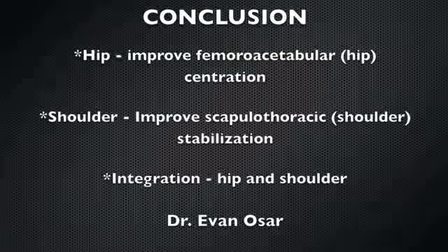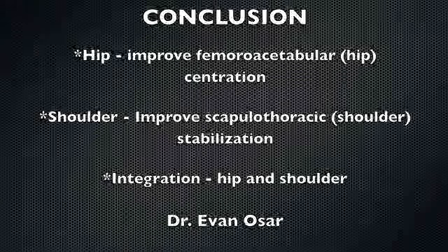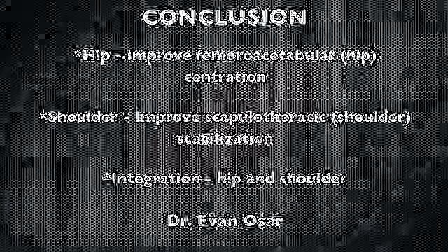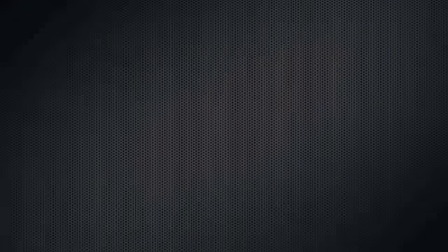In conclusion, we included patterns that improved femoral acetabular or hip centration, patterns that improve scapulothoracic or shoulder stabilization, and a side-lying pattern that integrated the function of the hip and shoulder. This has been Dr. Evan Osar. I hope this video has served you in your role in becoming the leader your clients need and want.